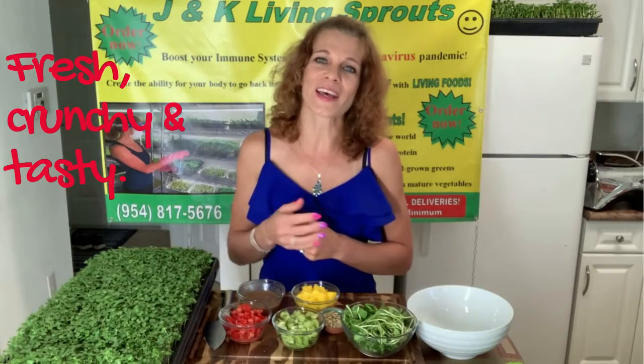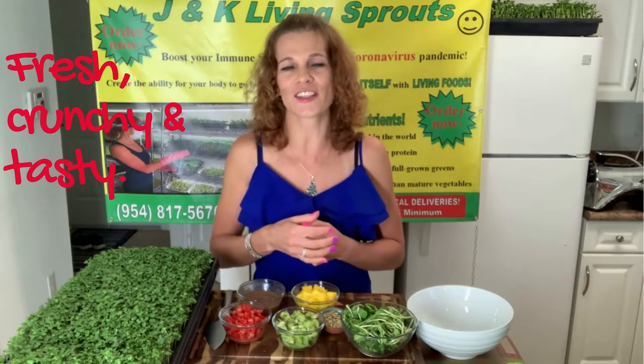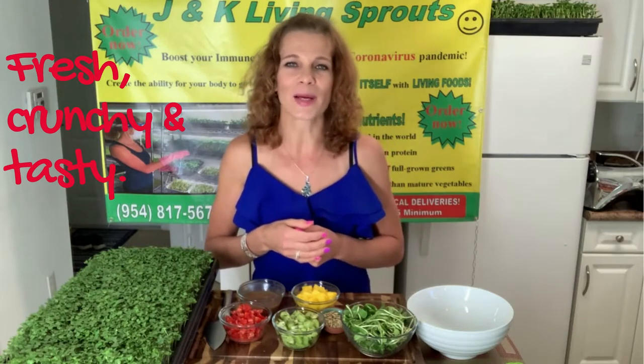Hello everybody! Stay healthy, beauty and full of energy with GMK and Sprouts. My name is Katerina.